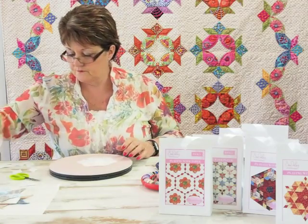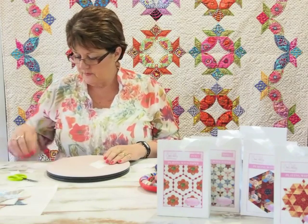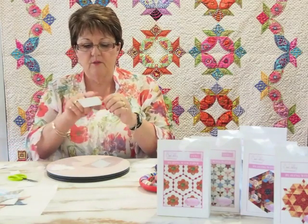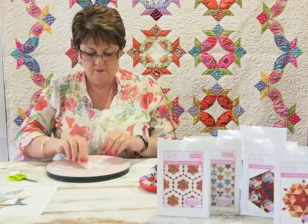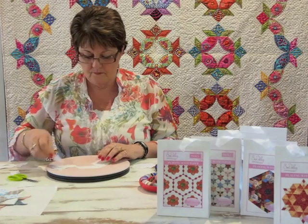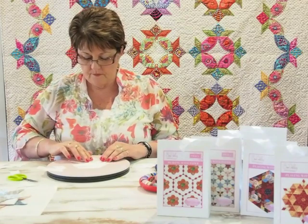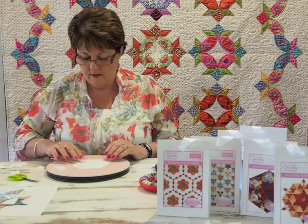We can also use a six-pointed star and some parallelograms. A parallelogram is a shape where the sides are parallel to each other. Just lay them out like that and again you'll get a hexagon.